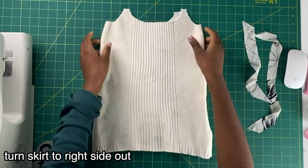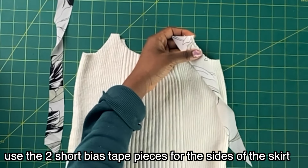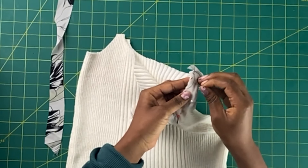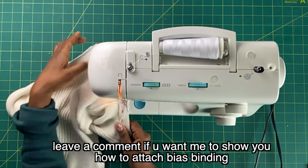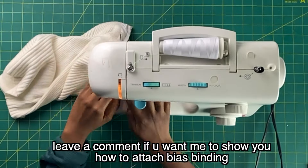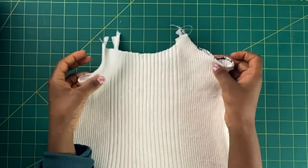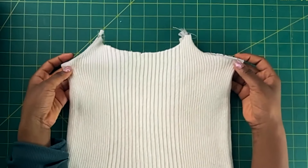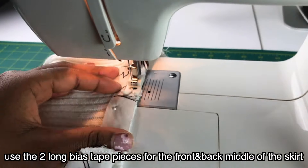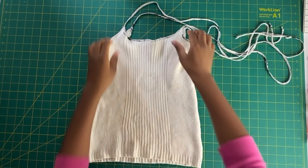Now what I'm going to do is turn my skirt part on the right side and start adding the shorter pieces to it. This will be the binding of the skirt. Let me know if you want a tutorial so that I can show you how to attach bias binding. When I'm done, it looks something like this. And I just repeat it on the other short side of the skirt. And then for the long strips, I'm going to use that for the middle of the front and the middle of the back of the skirt. And when I'm done, it looks like this.